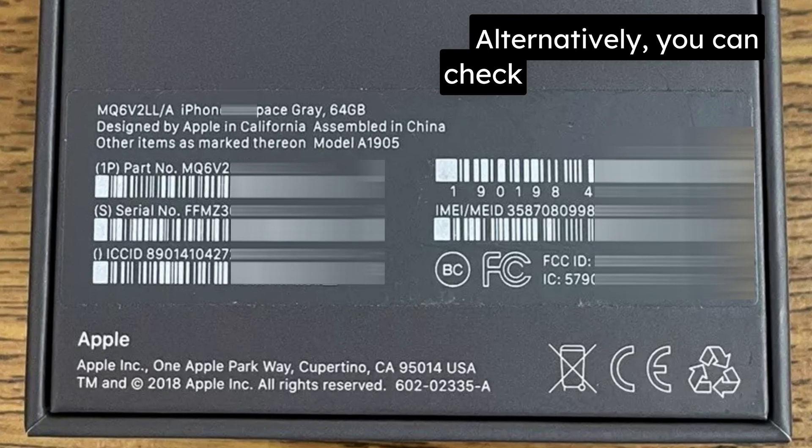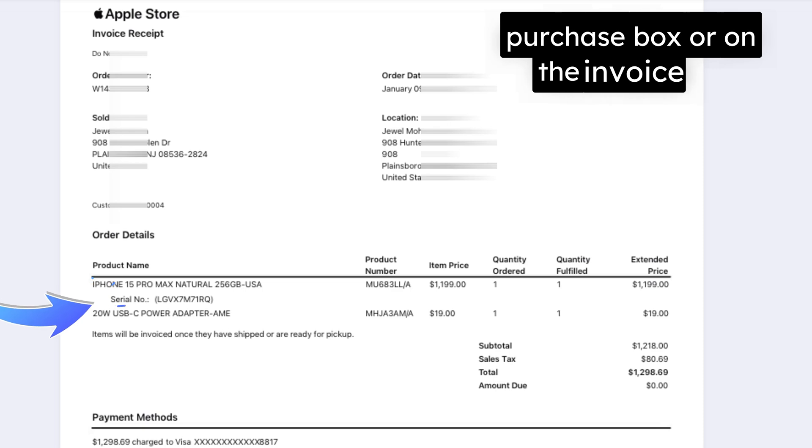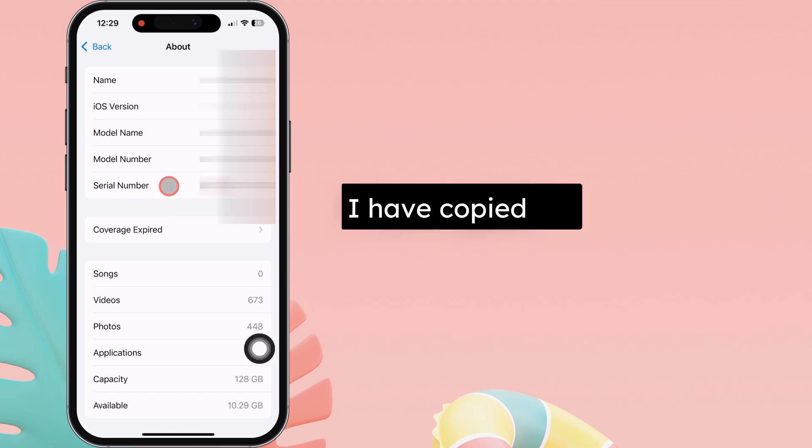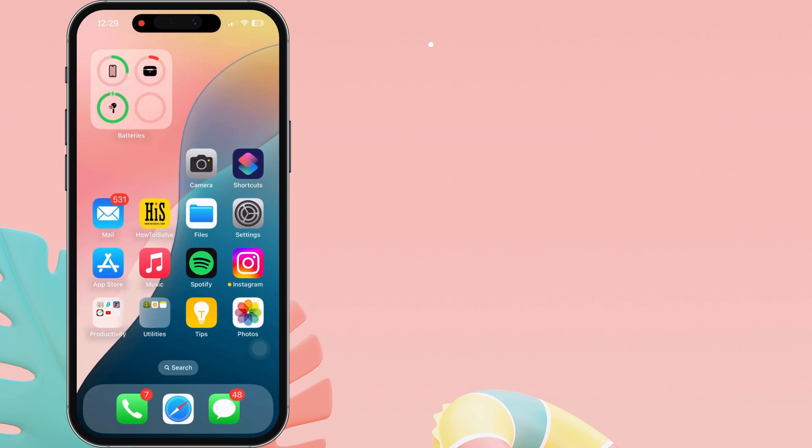Alternatively, you can check the serial number on the back of your iPhone's purchase box or on the invoice bill. I have copied the serial number from the About section here. Now, let's see the second step.